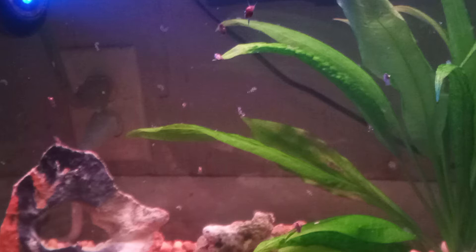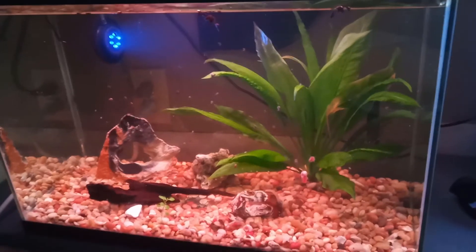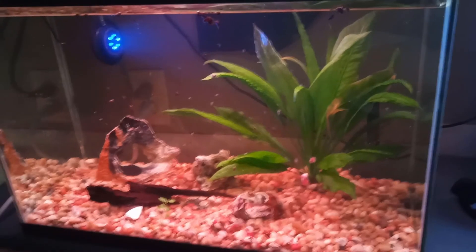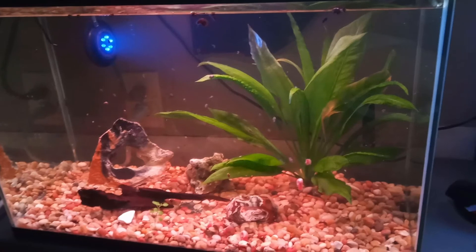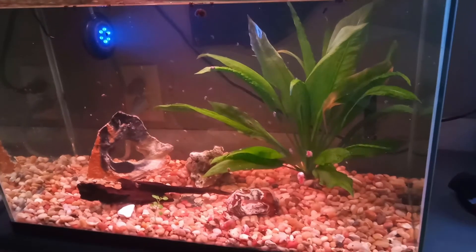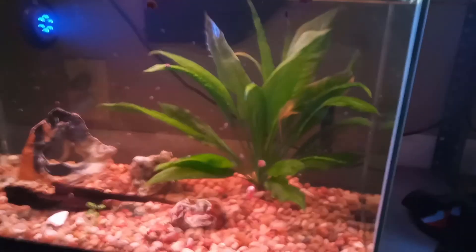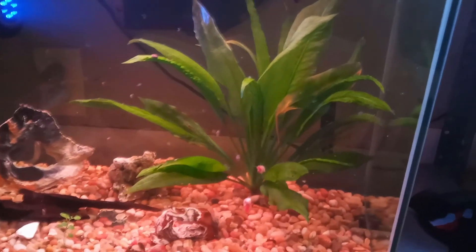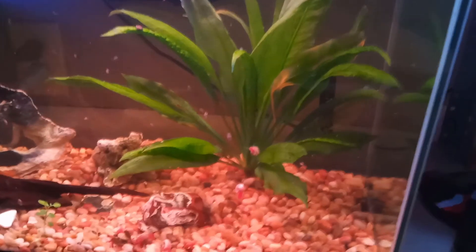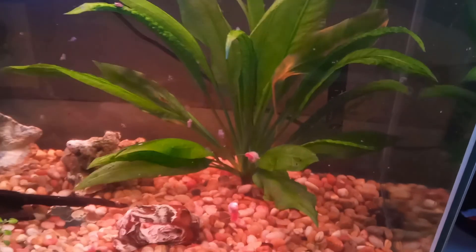We had some trouble with this tank. We had some weird things going on — a little bit of equipment failure. I had no adequate lighting in here for only a few days, and things started to crash. You can see we had a really, really nice, healthy plant, and it didn't take very long for it to start getting lacy and yellow. When the light went out, less than three days, there was some newly planted java ferns and a few things like that in there, and they started to melt off right away.